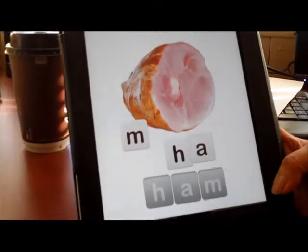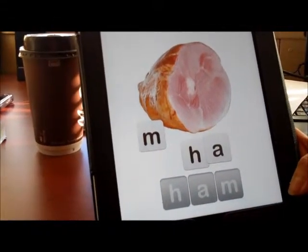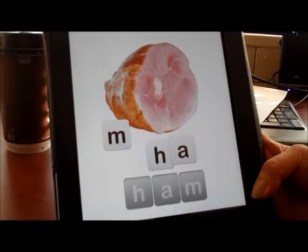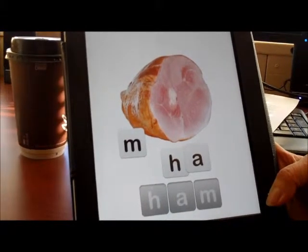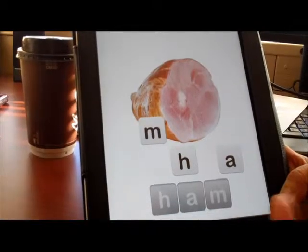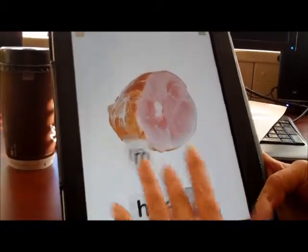The benefits of this program is the colors are — the pictures are very clear. They're real pictures. Students can relate to the pictures in real life. The letters, when you touch them, they speak and they tell you what letters they are. And the students like the feedback that they get from using this application.